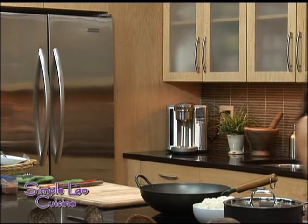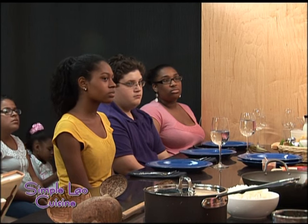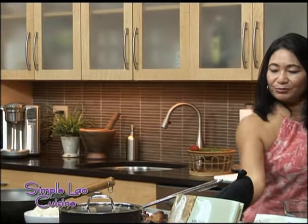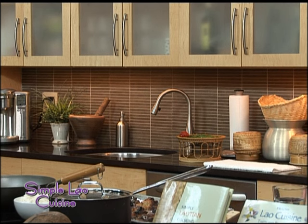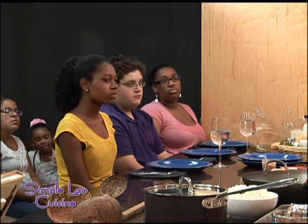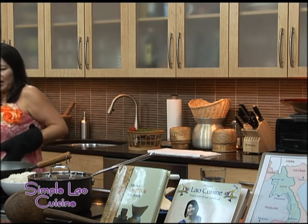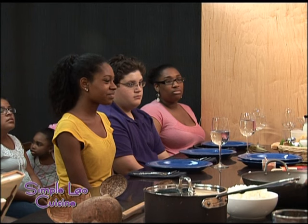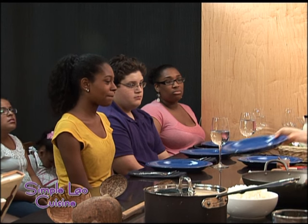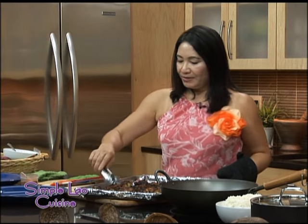This is going to go in the broil. I have one made here ahead of time. Put it very close to the heat and broil until it's brown — then you get your chicken wings. Oh, where are my hot peppers? I forgot to add them in there. You just add a teaspoon of hot pepper when you want to make it spicy. But this one is not hot.